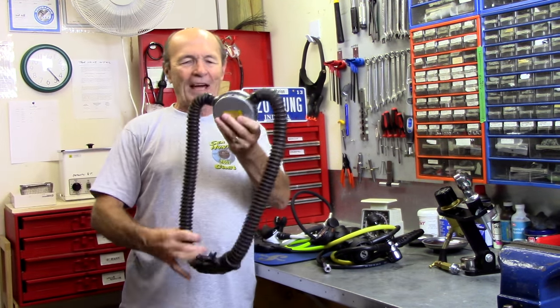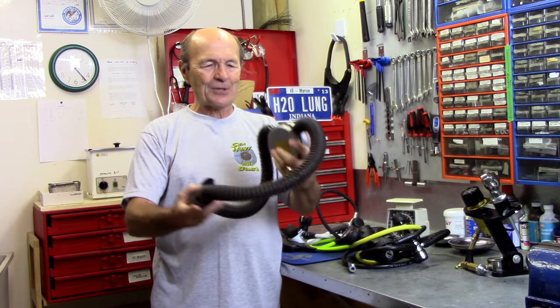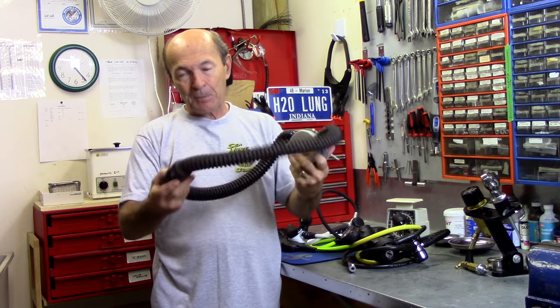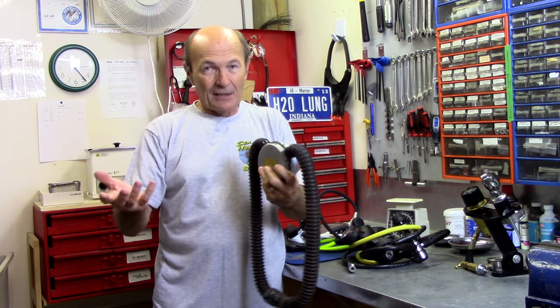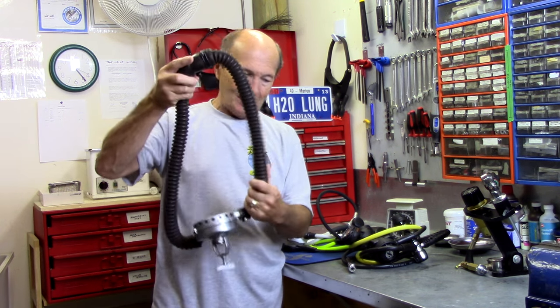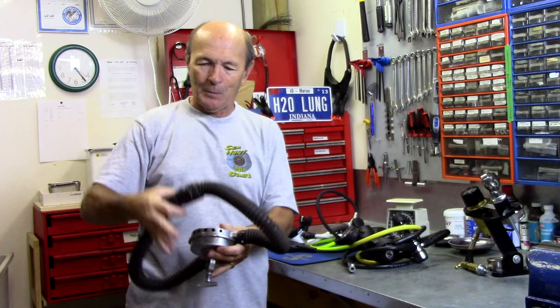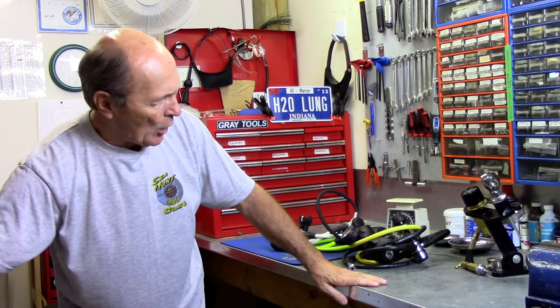I actually get these good old-fashioned two-hose regulators in for service very regularly. That's partly because of my vintage background — we have another playlist, Alec Pierce Vintage Scuba. We get a whole bunch of these in. Look at these hoses compared to a modern hose — they've changed a whole bunch. Hoses have changed a great deal, and I want to spend a few minutes talking about hoses.